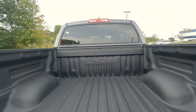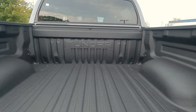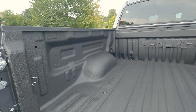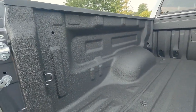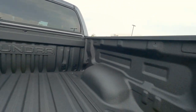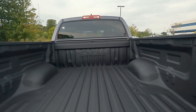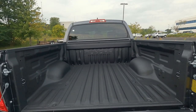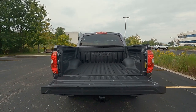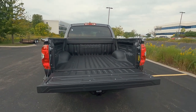The factory bed liner is an extra charge, and it's embossed with Tundra. If you get it from the factory with the bed liner, it's covered under the factory warranty as well. We've got tie-down hooks on the sides and drain plugs up front. It's a nice five-and-a-half-foot bed when you go with the CrewMax. I did hear that the 2022 all-new version is going to have a CrewMax eight-foot bed, which will be interesting.